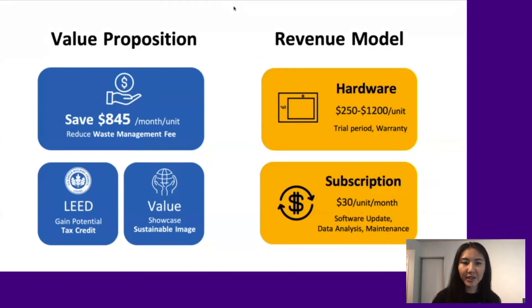For a 10-story office building, one device can help save over $800 per month, not to mention potential tax credits and a sustainable company image. The price of one device starts from $250 with a $30 monthly subscription fee.